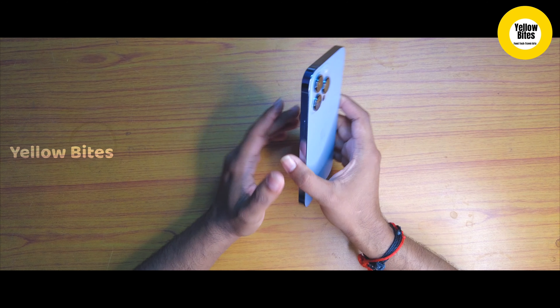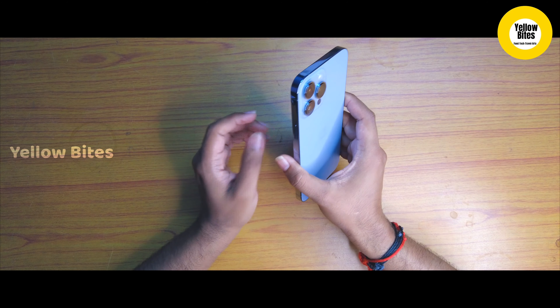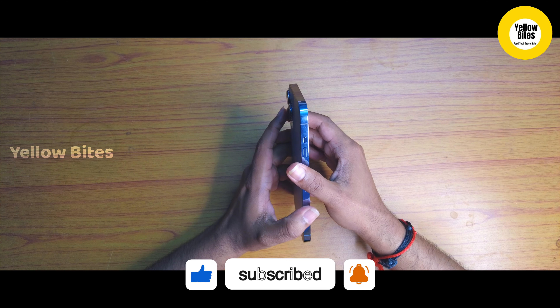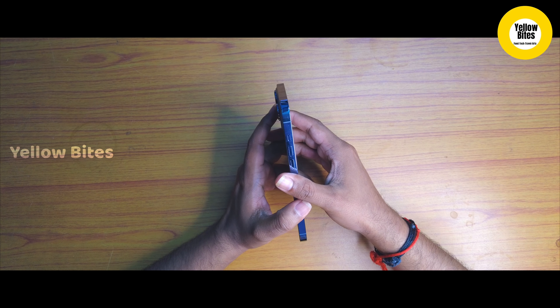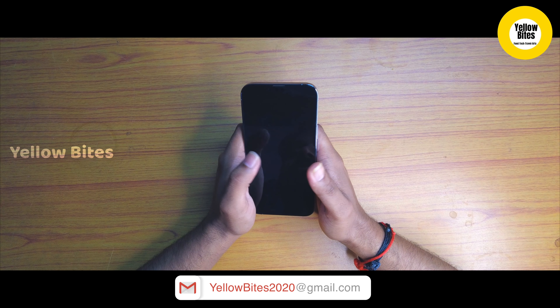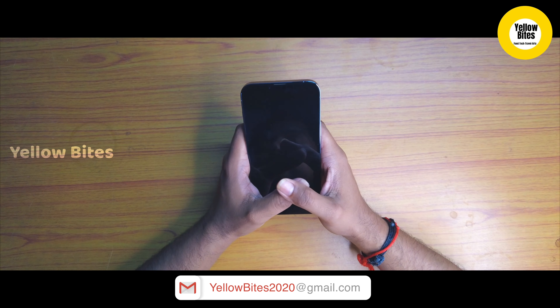Now we will see the iPhone 13 Pro Max. There are 3 cameras on the back. As usual, there is a paper seal on the front which we can remove.